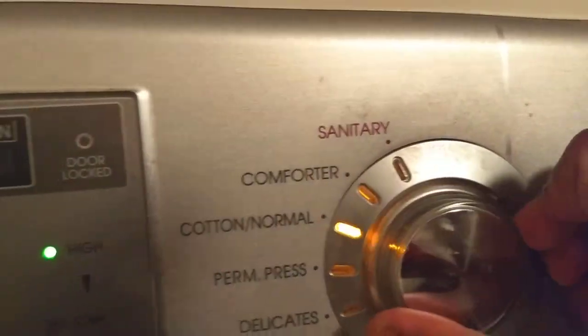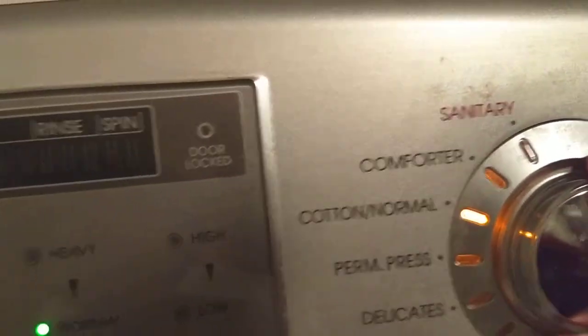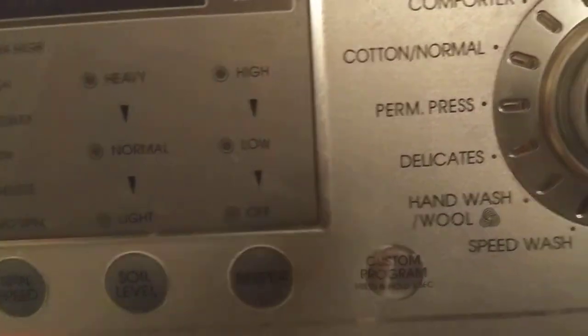The types of clothes you can wash start with sanitary, then comforter, cotton normal, permanent press, delicate, hand wash/wool, and the last option is speed wash.